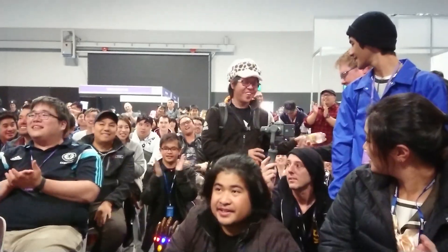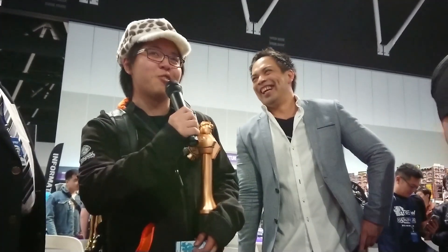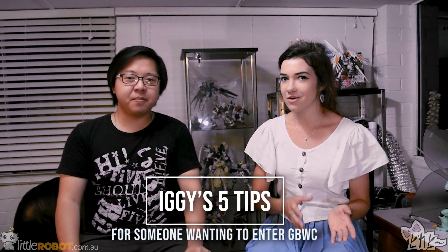Hey guys, it's Pikapii and today we are here with Iggyu from the Perth Gunpla community. So being a Gunpla master, would you say? No. But you obviously have some kind of talent for it — you've been placed at nationals. What would you say are five tips you could give to someone that wants to enter GBWC, maybe this year or next year?